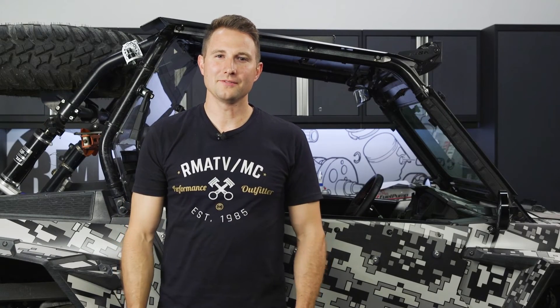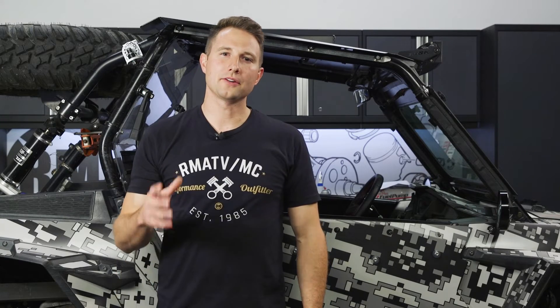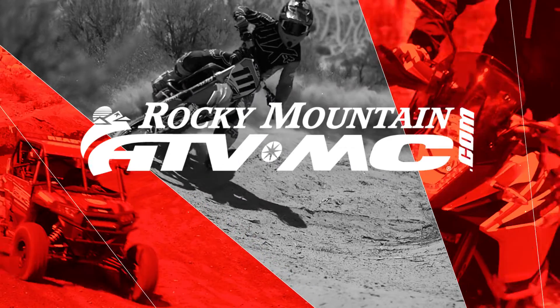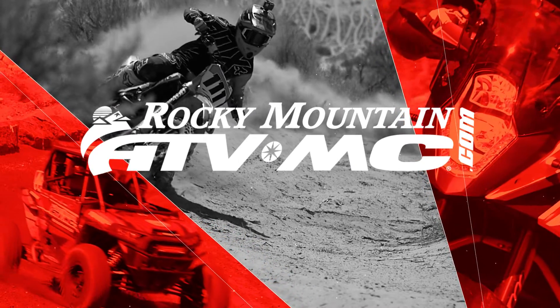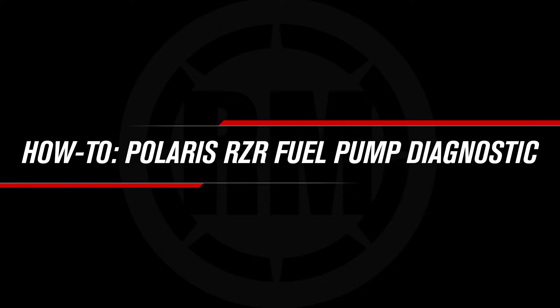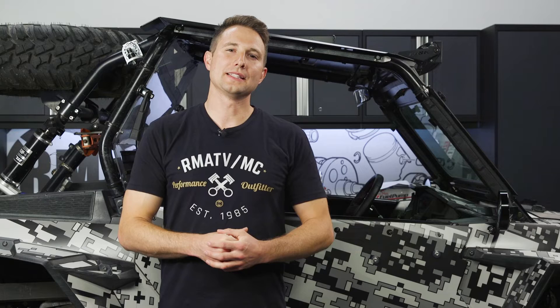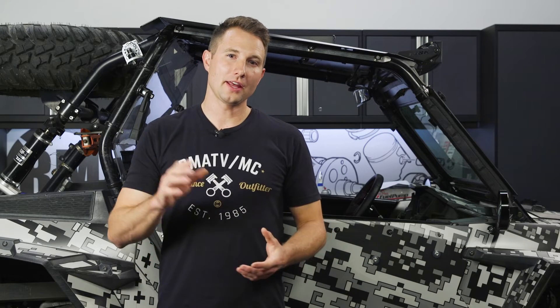Hey, this is Charles with Rocky Mountain ATV MC. Today, I'm going to show you how to diagnose a bad fuel pump on a Polaris Razor. The fuel pump is a key component to help your engine run correctly. If it goes bad, you're going to have some problems.